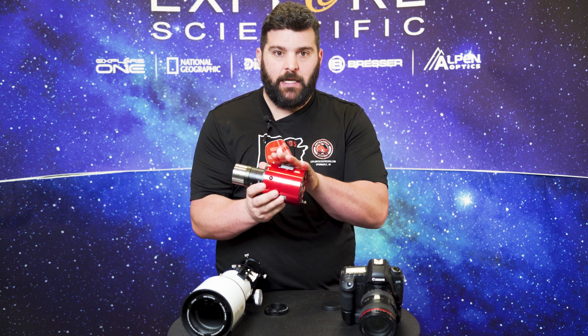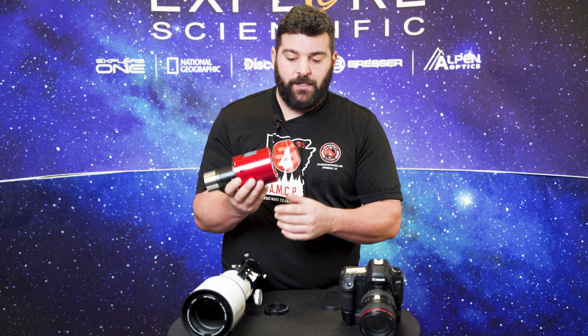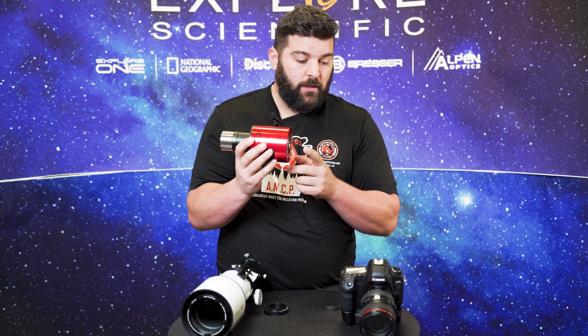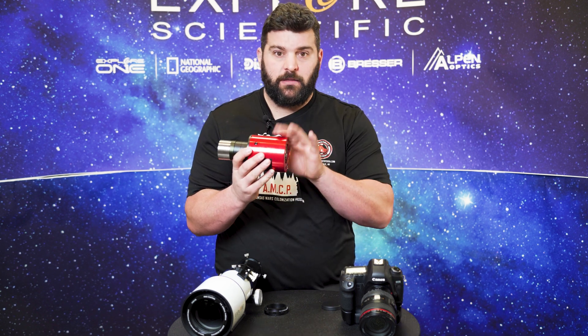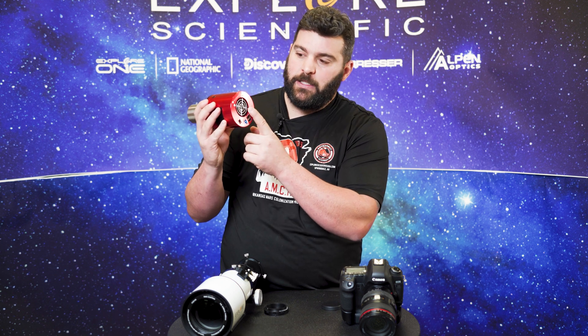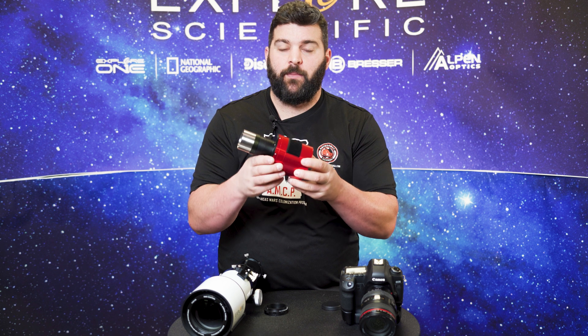The next camera I'm going to show you is my personal dedicated astronomy cooled camera. The difference between a dedicated astronomy camera and a DSLR is that I can cool this sensor down much more quickly. That cooling gets rid of a lot of noise, which gives you a significantly better quality image — that is the main purpose of these cameras.